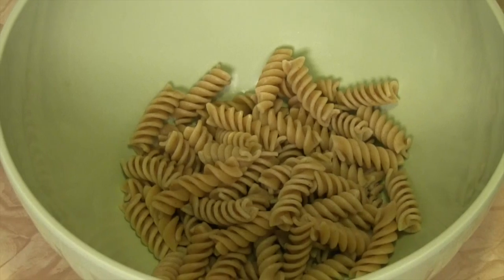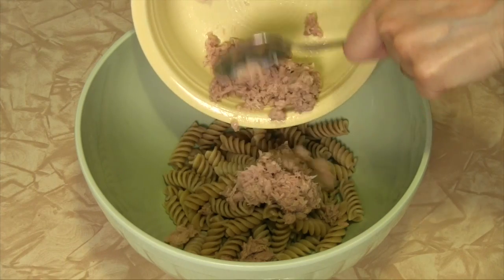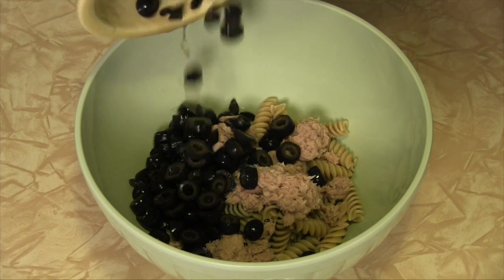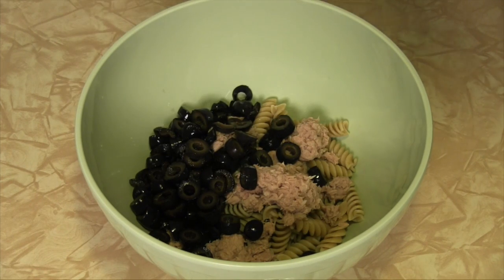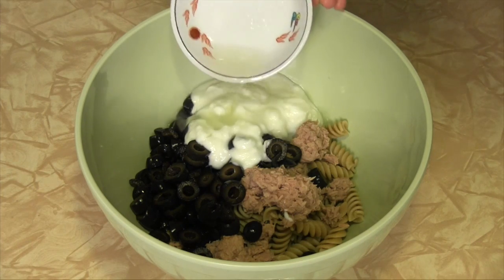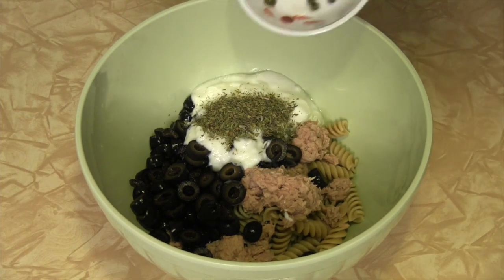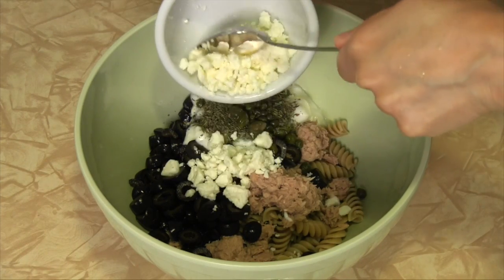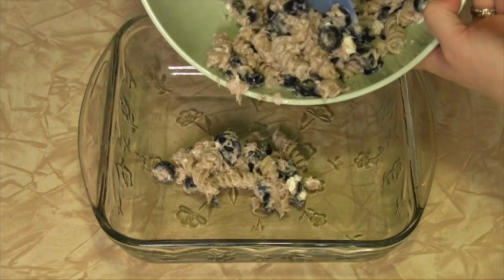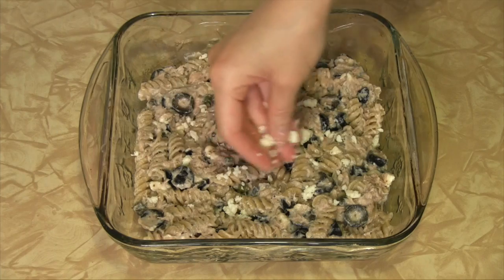All you do is combine one and a half cups cooked whole wheat pasta, one drained five-ounce can of tuna, one drained 3.8-ounce can sliced black olives, one half cup plain yogurt, the juice of one half lemon, one and a half teaspoons herbs de Provence, one teaspoon capers, one quarter cup crumbled feta cheese, and salt and pepper to taste.